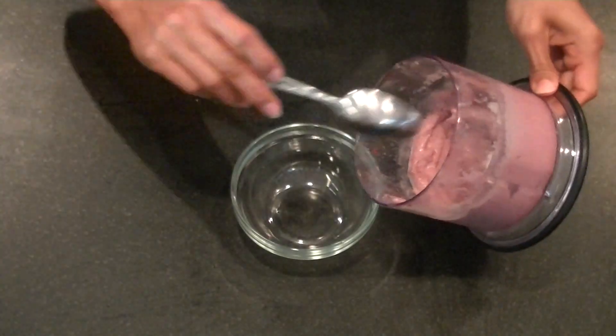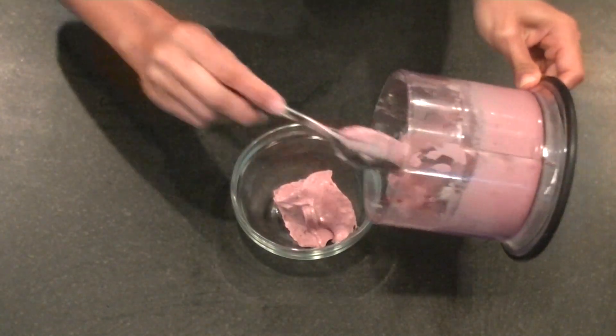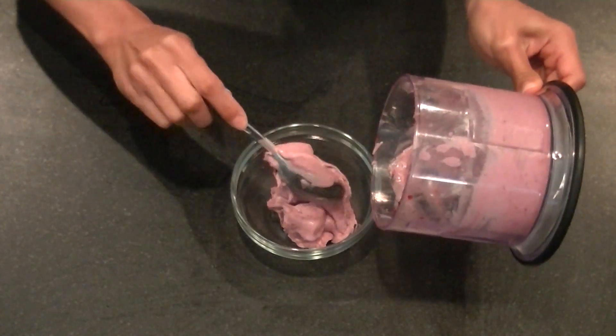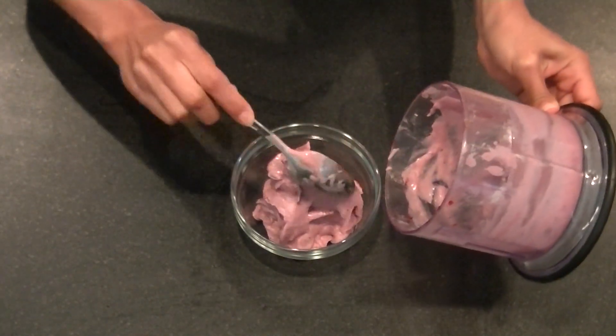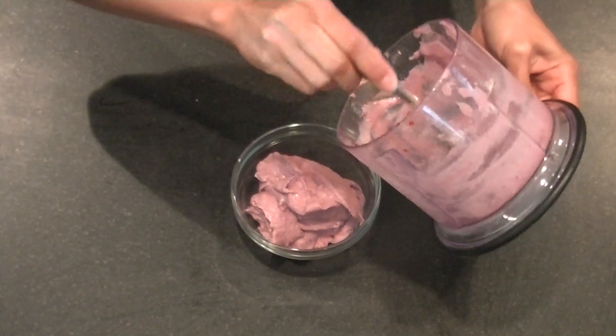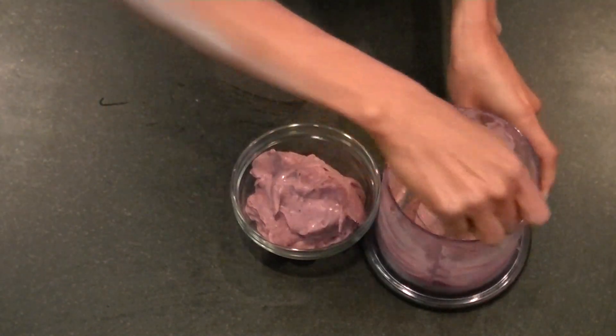My delicious protein ice cream is all done and you'll just scoop it right out of your processor or blender. If yours is a little loose, you can definitely stick it back in the freezer for a couple of seconds just to harden up.